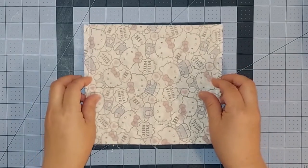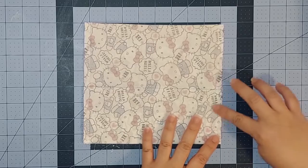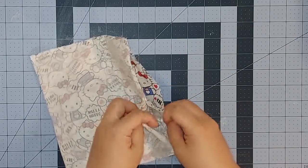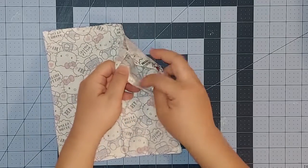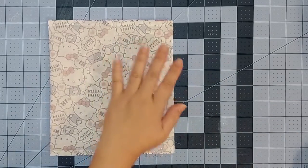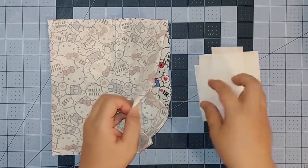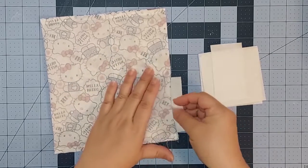We're done sewing our edges — we have one on the left and one on the right. On the bottom we should have an opening as well as the folds for our dividers. Since it's a little bit flimsy, at this point you can add in something to stiffen it up. Here we're just going to use interfacing. Place the interfacing into the pockets according to size.